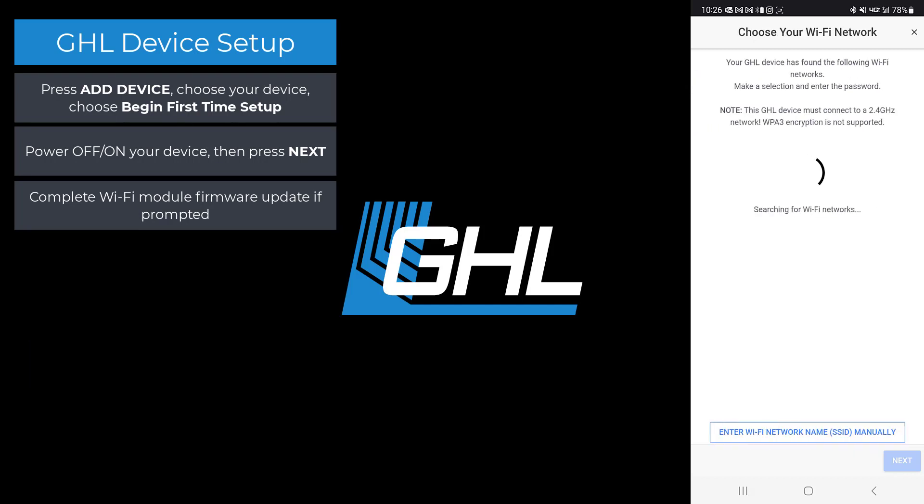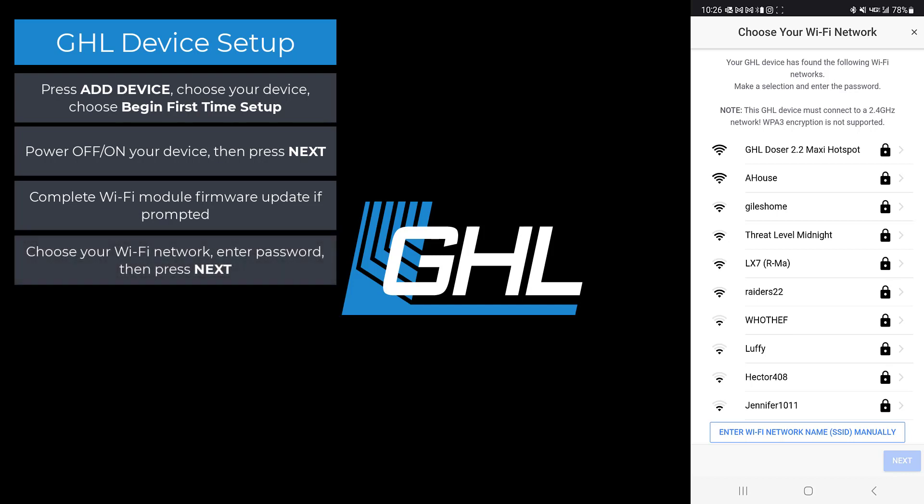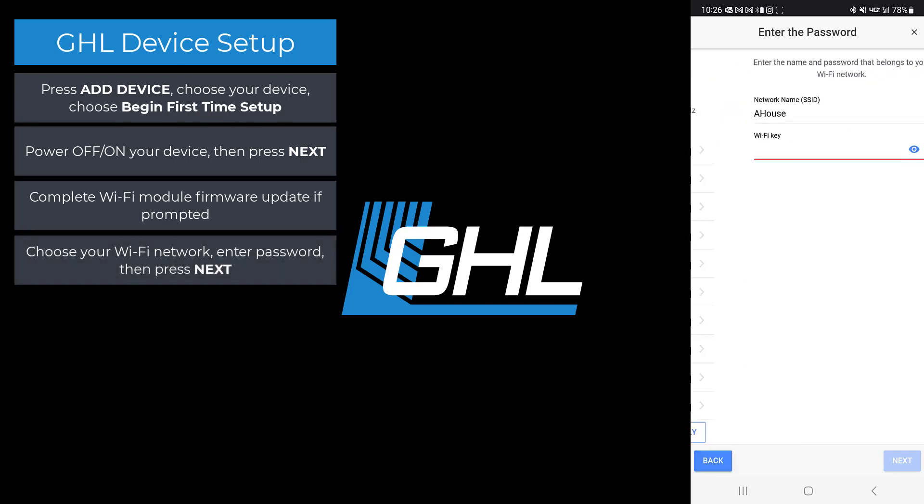The app will now display a list of nearby Wi-Fi networks. Choose your network and enter the password for it, then press next.